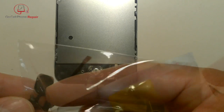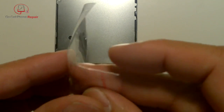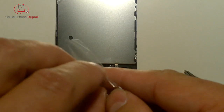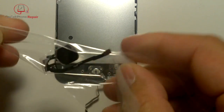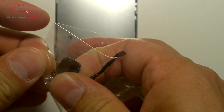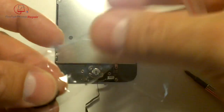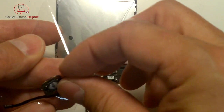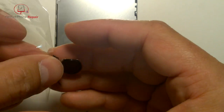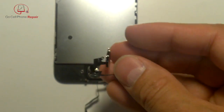Very carefully lift that out and you'll see the entire home button flex cable inside. With the replacement part, be really careful getting it out of the package because it tends to stick. Tear the packaging open carefully — it's better to tear the plastic than the part. It does have some adhesive on the back making it stick inside.